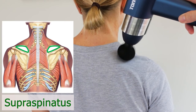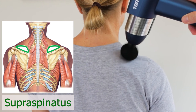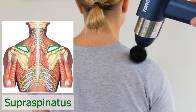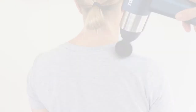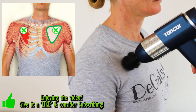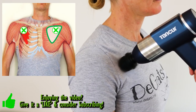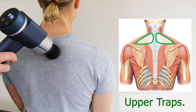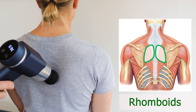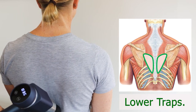Four: the supraspinatus. Five: the pecs — especially pec minor, which if tight can pull your shoulder blade forward at a bad angle for your shoulder joint. Six: the upper traps, rhomboids, and lower traps, because they're all important shoulder blade stabilisers.